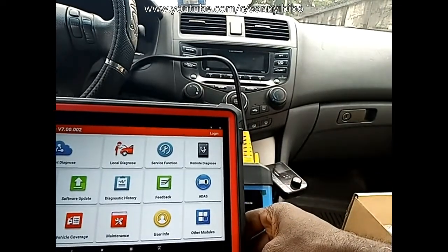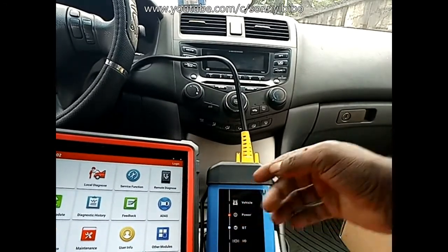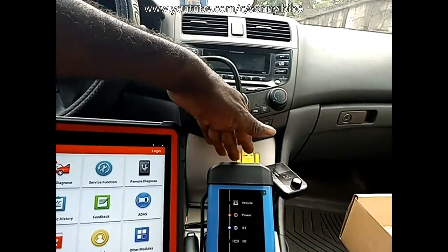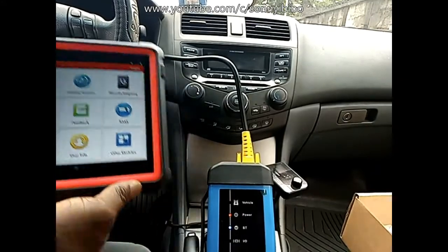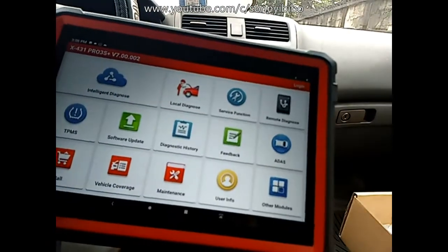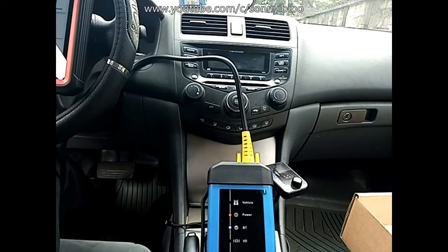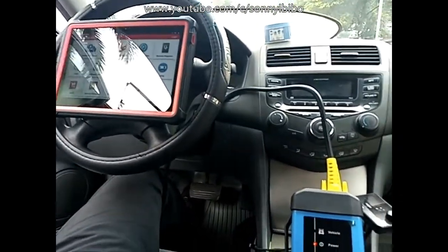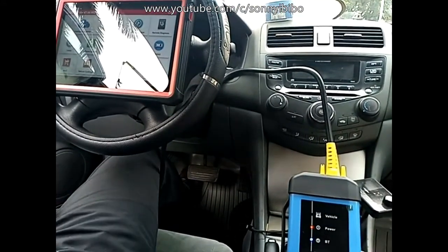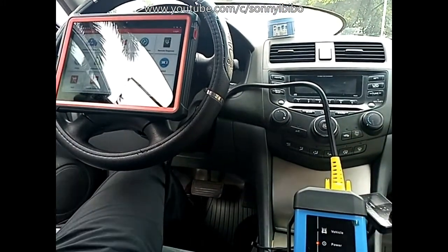So from here I can carry out any diagnosis I want on this car. Briefly, that's how you set it up. Bear in mind this VCI unit stays in the car once connected, and I can hold the tablet even a meter away from the unit while carrying out the test. I've hooked it on the steering wheel and from there I can run the tests.